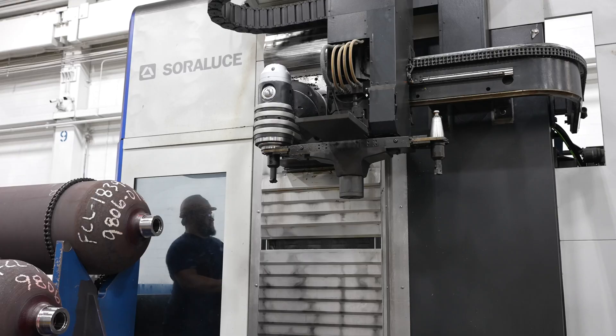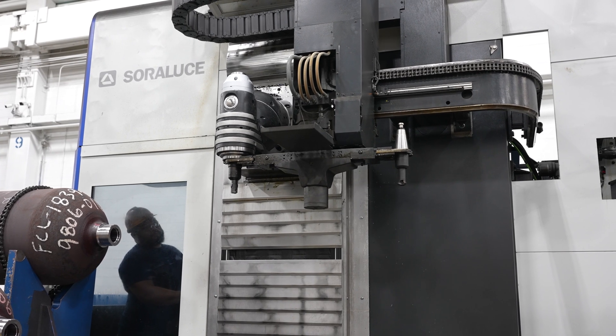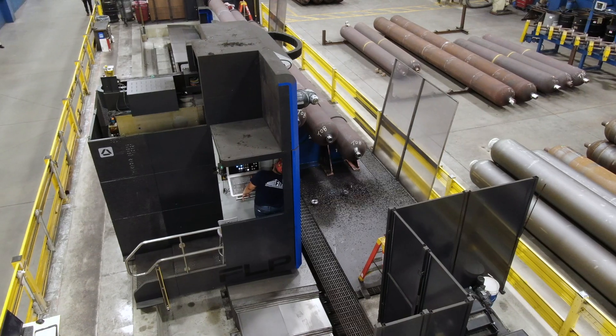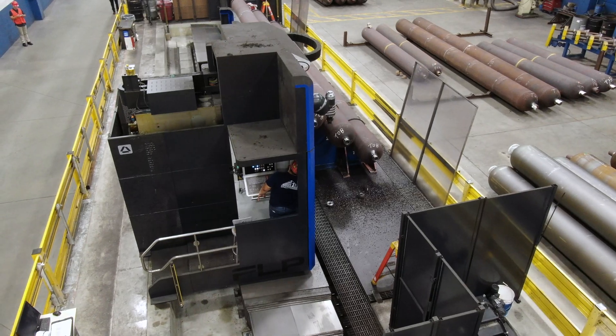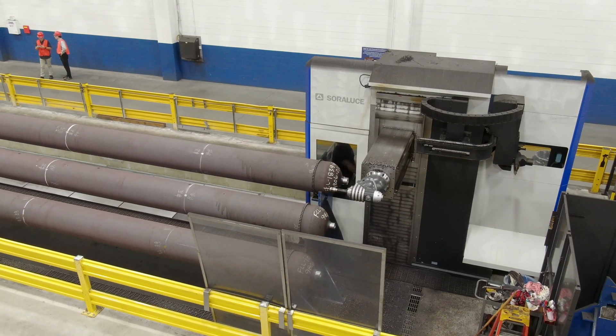The new universal head on the new Soloruthe machine is capable of articulating and drilling a hole at 45 degrees in the dome of our vessel, which we were unable to do on our old machines. This used to be a very time-consuming, laborious process for us.